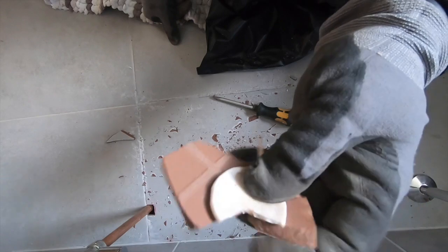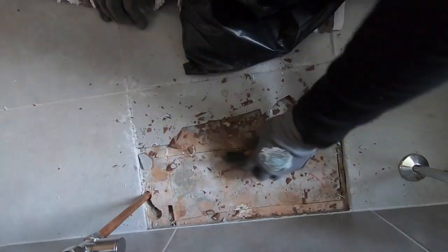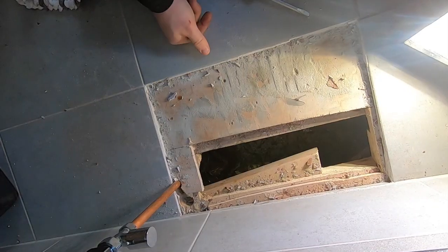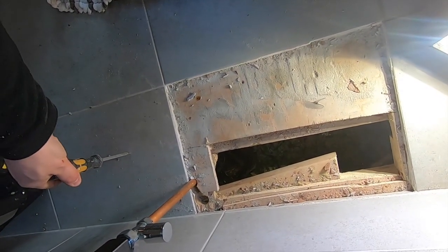What kind of tile adhesive is that? So, as usual, it's about too tight, so I'm going to need to take this one up too. Same method.